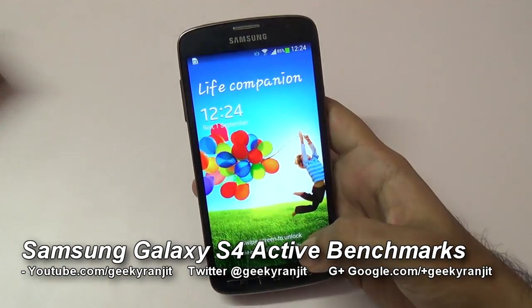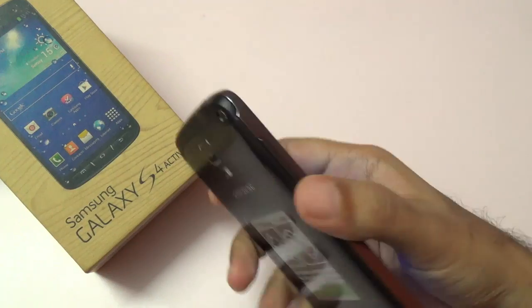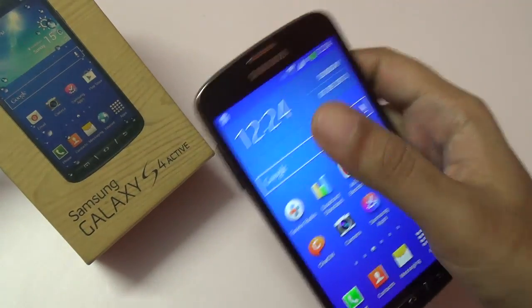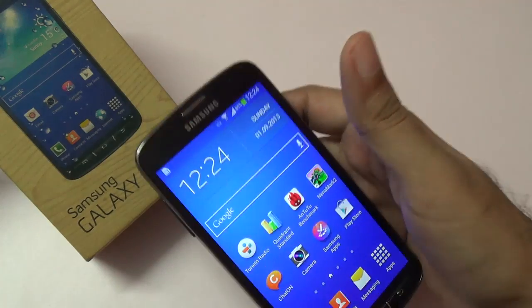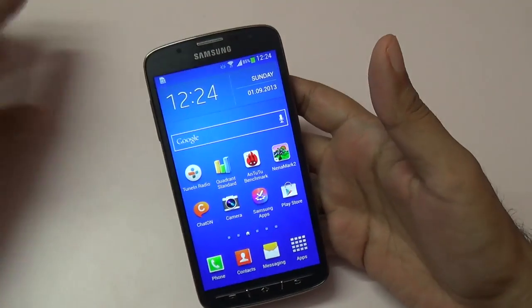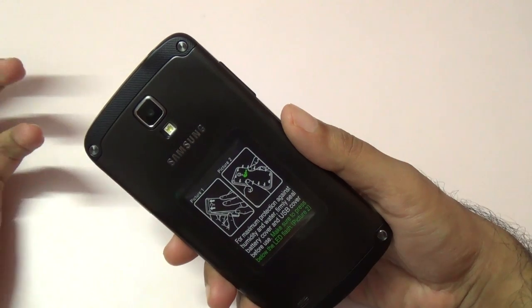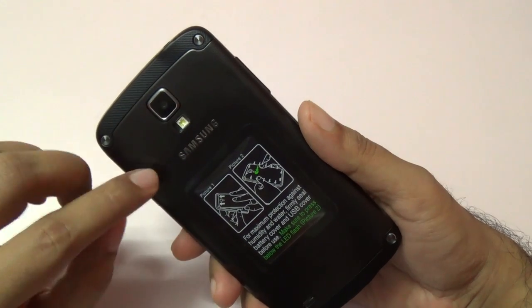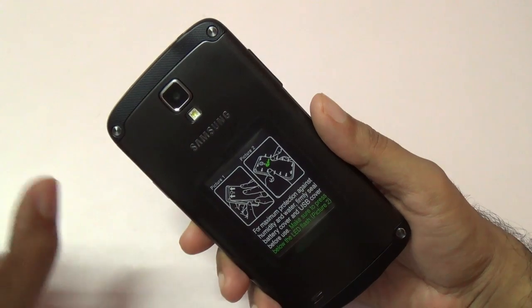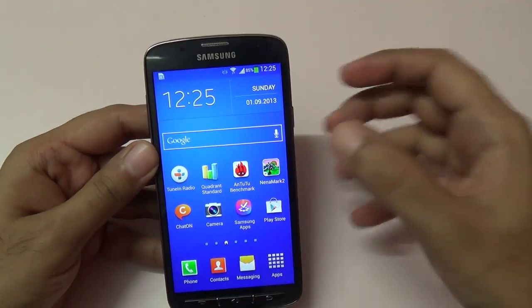This is the Samsung Galaxy S4 Active and in this video we're going to do the benchmarking for this phone. I've already done the unboxing, so if you want to know what comes inside the box and a general overview you can check out that video. This is a rugged version of the regular Galaxy S4 — a weather resistant phone that Samsung says is dust resistant and a little bit water resistant also.